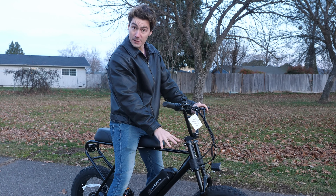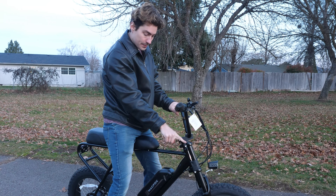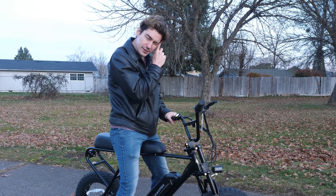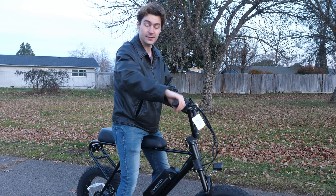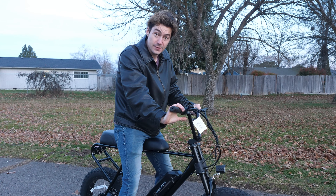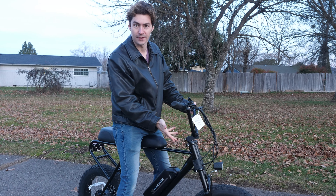Now the front suspension is adjustable — it has a knob here and a knob here so you can adjust them both. I've tried adjusting both of them and I haven't really seen much of a difference. I might have to go further on these to really tell if you can lock them up, but as far as I've noticed, they are adjustable.